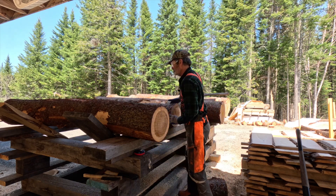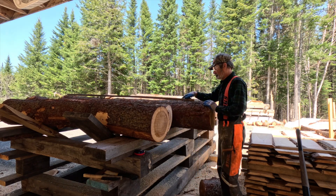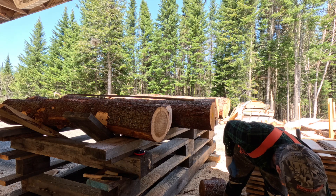Each piece of wood has to be 98 inches long, so I made a yardstick that I used to cut the log before transferring it to the mill.